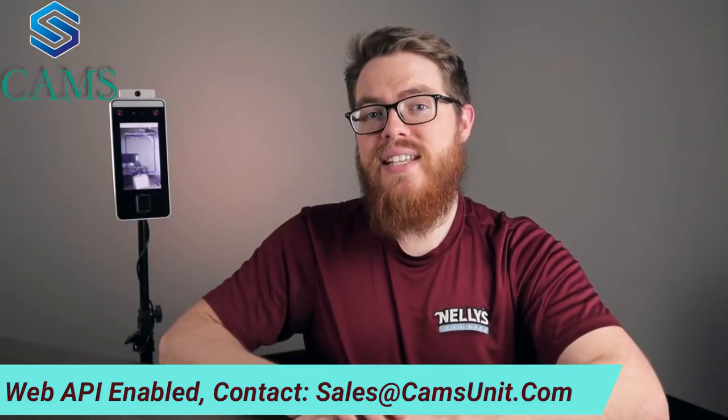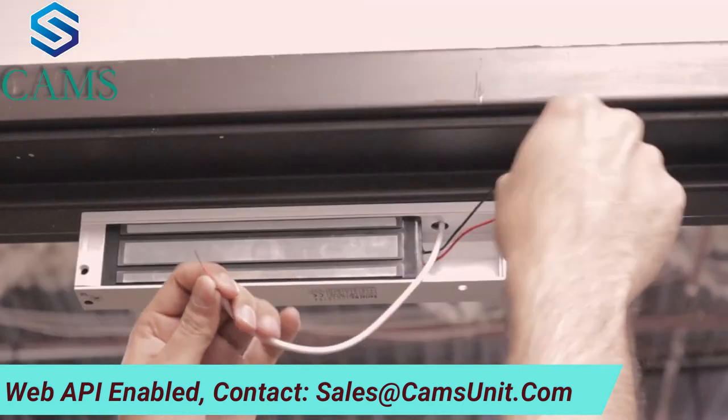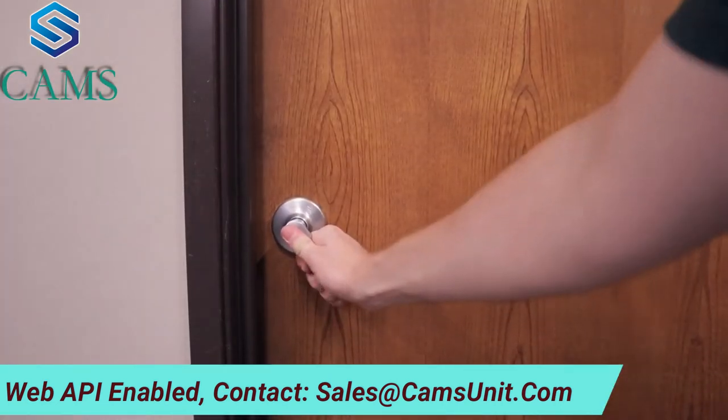In this scenario, we don't have this connected to a door, so it's not controlling access. However, if you do connect this to your electronically locked door, you will be able to deny access to anyone with an above normal temperature.